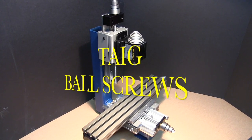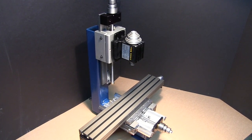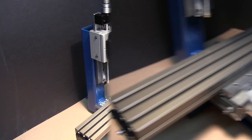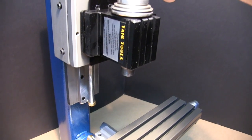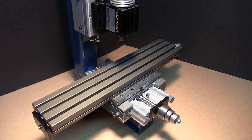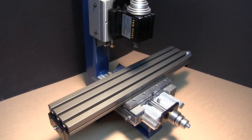We're going to take some time today to introduce to you the Taeg Micro Mill with factory ball screws — just as smooth as you can be and friction free. We're going to go in depth and show you all that went into this.